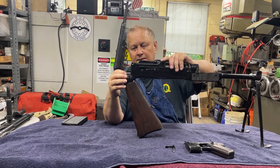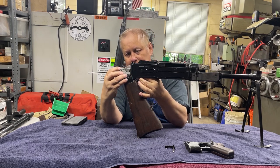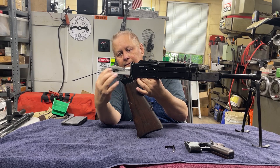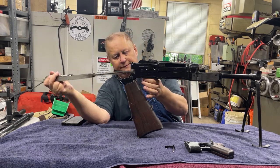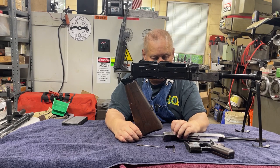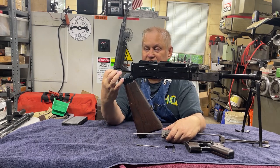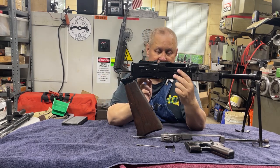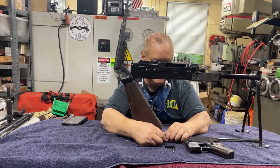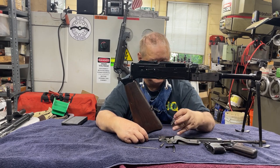Fold the buttstock up. Push your bolt stop back a little bit and slide everything out. That's your firing pin — it always falls out. Now if you take this pin out, this end hooks into the groove for the bolt and charging handle. So if you take that out, all this will slide out.